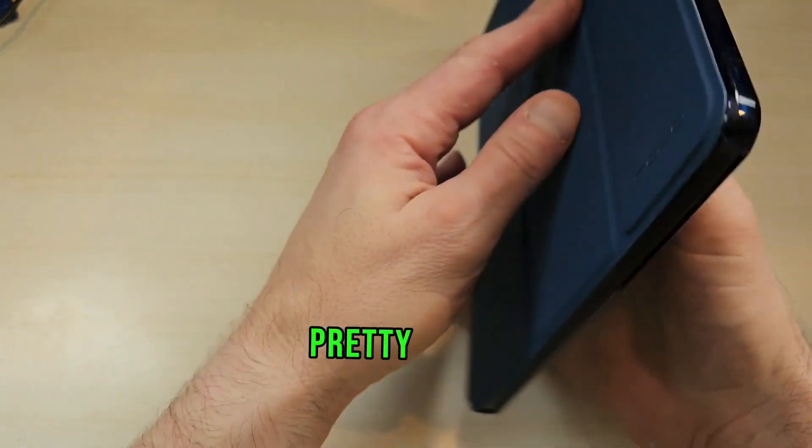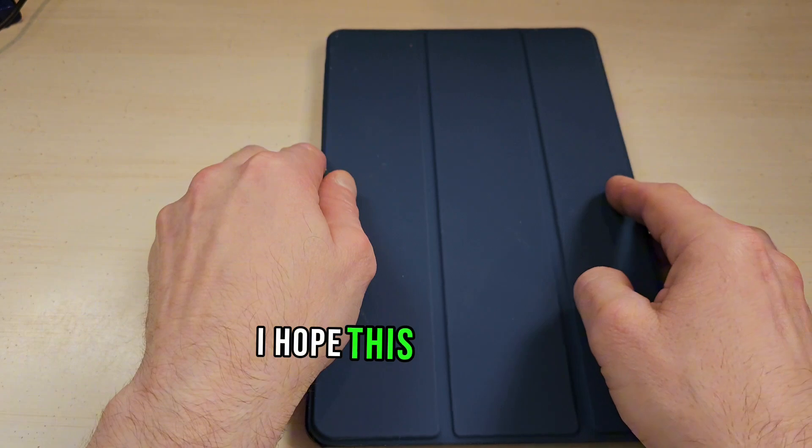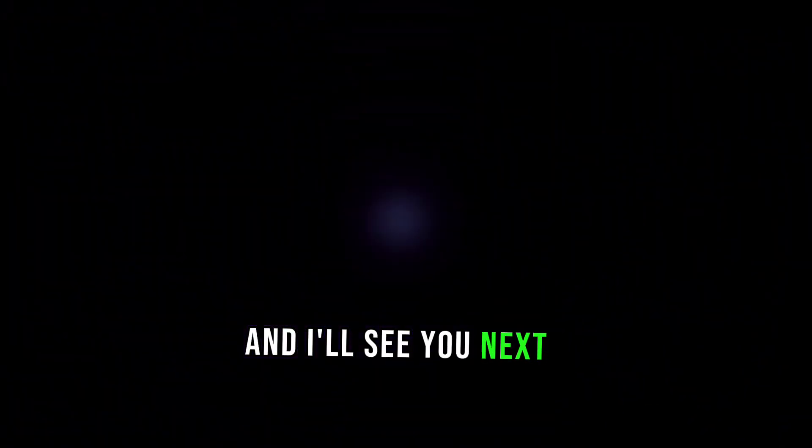So again, pretty nice case, they're not that expensive, and I think you're going to like it. I hope this review helps and I'll see you next time.